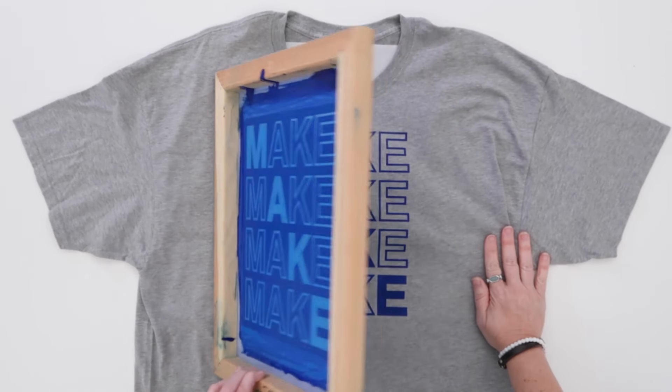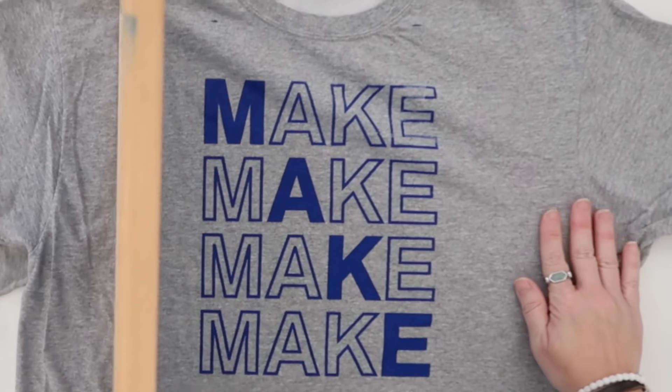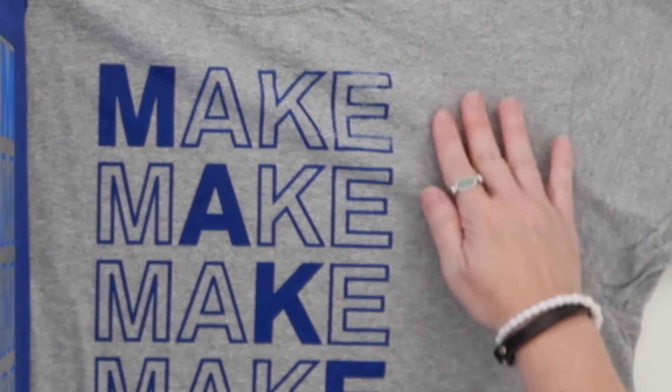Have you tried screen printing multiple shirts but only been able to make one or two good prints before your design just doesn't look good anymore? This can be really frustrating.